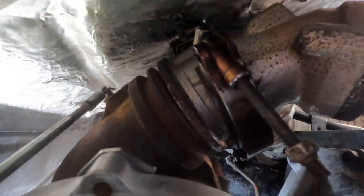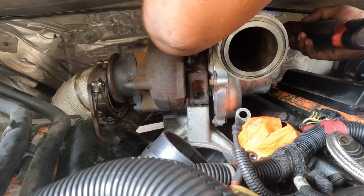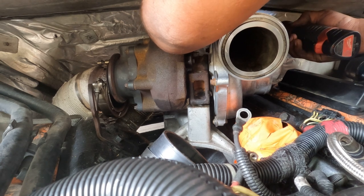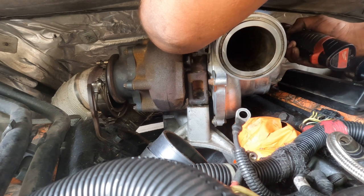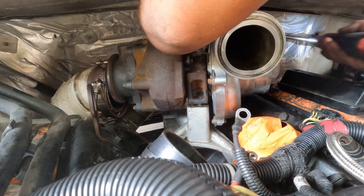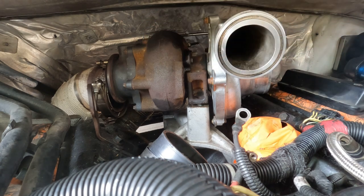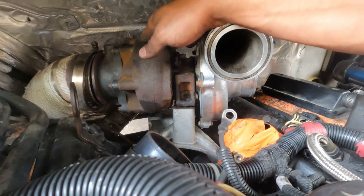Make sure that the V-band clamp on the turbo only goes on one way — and it's that way. If you put it on backwards and tighten it from the other side, you will not be able to get it off. I repeat, you will not be able to get it off. I've seen dudes cut them, chisel them off, even go through their firewall with a torch. It's just a really ugly time.